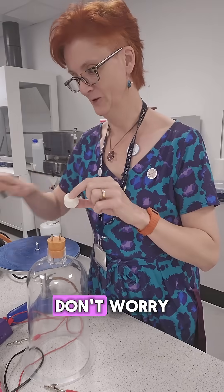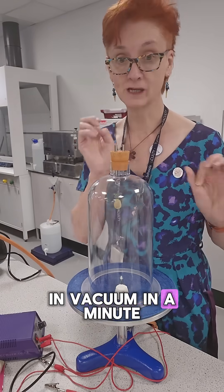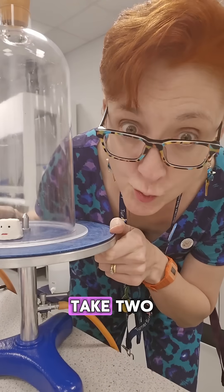Oh no, what are you doing? Don't worry. We're only going to put you in a vacuum. You'll be fine. It will be in a vacuum in a minute. Can you hear a marshmallow scream in space? Take two. You'll be fine.